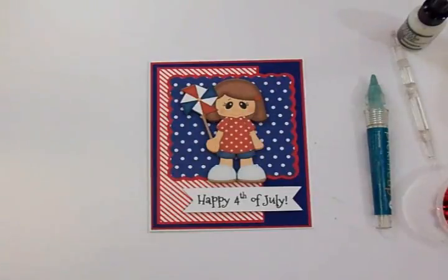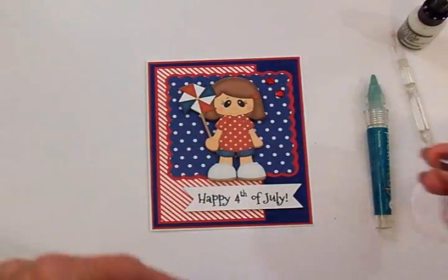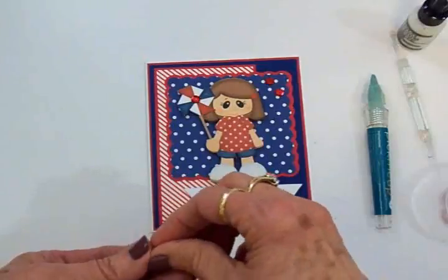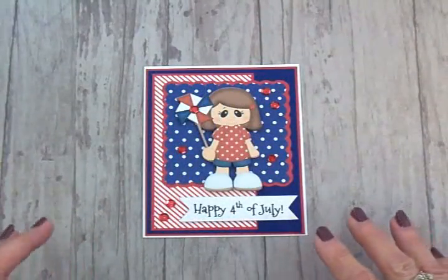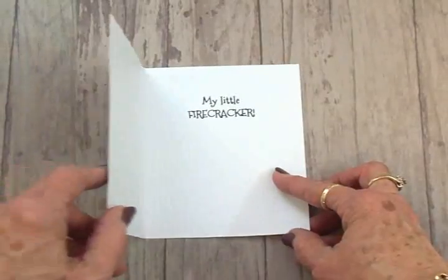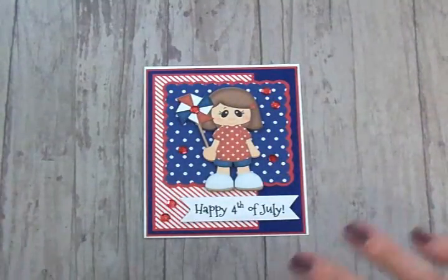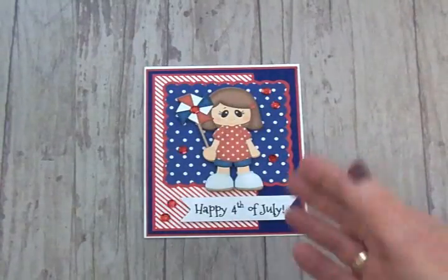We're going to scatter some sequins over the front to give this little card some sparkle — a couple up here, one right here on her pinwheel, and a couple down here. Here's my finished card! I think it turned out super cute and I think Lily's going to like it because this little image looks a lot like she does. We've got 'Happy Fourth of July' and 'My Little Firecracker' — and Lily's my little firecracker for sure! Thank you so much for coming by. I hope you all have a great weekend, get some crafting in, and I will see you again soon with another card. Bye now!